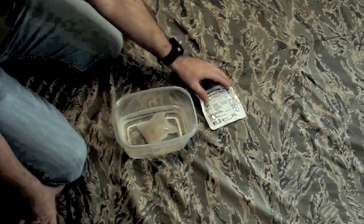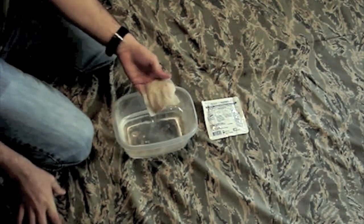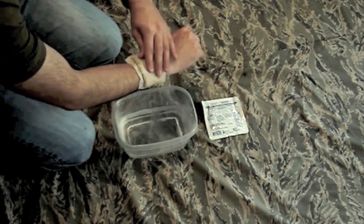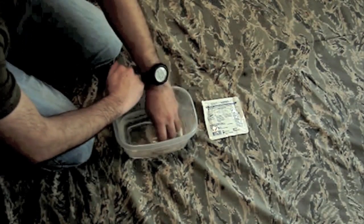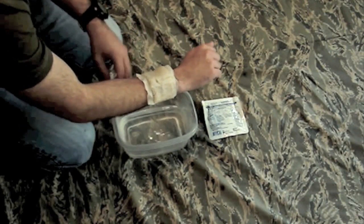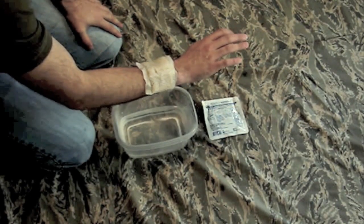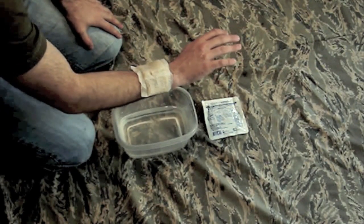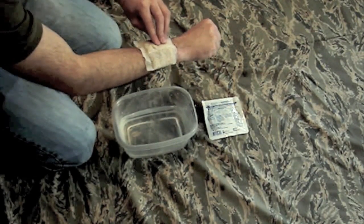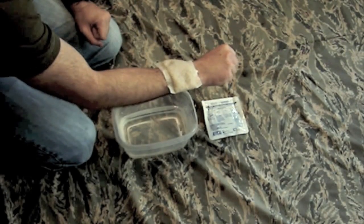Ordinarily if this was on a gunshot wound victim — it's got instructions right on the back — what you would do is take it out, put it on the wound, and wrap it up with gauze or something like that. Obviously I'm not shot, so I need to put some moisture on it and put it on my skin. Being that I'm not bleeding, I have to take QuickClot's word that it would stop the bleeding. But there's no heating up, there's no reaction — it's not burning me at all. Actually it's a little bit cooler than the water I just took it out of, so that's a good thing. As you can see, the new formula — they obviously modified it — and it's now a lot better than it was.